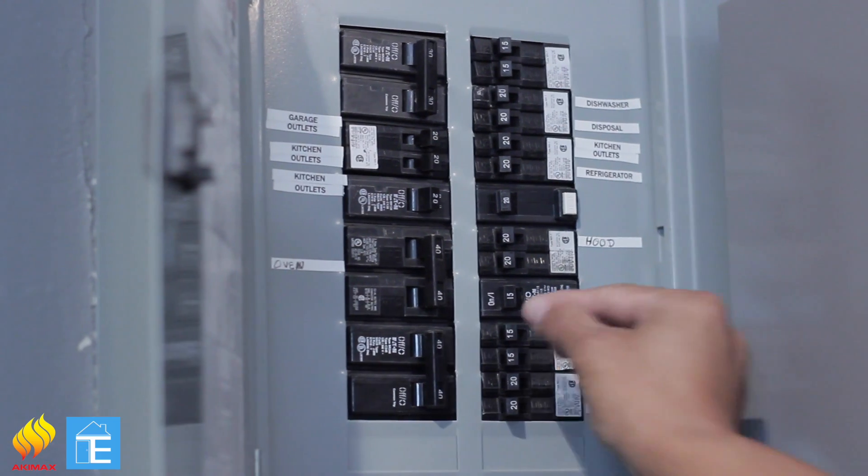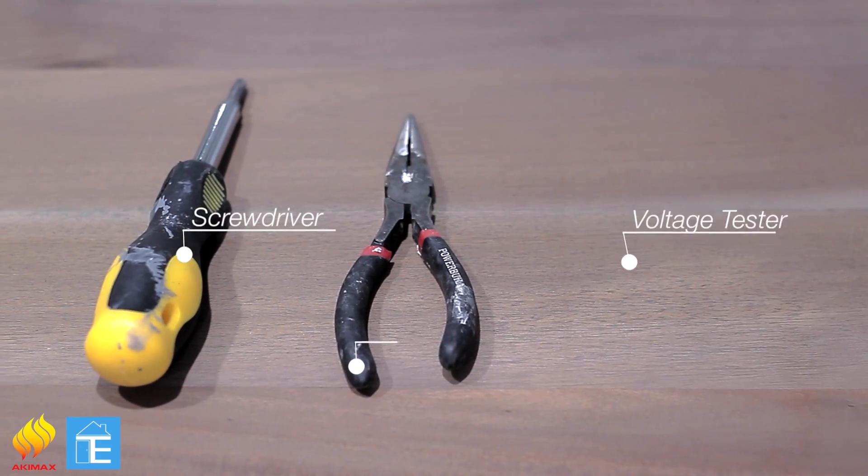But first, safety first. You need to turn off the power at the subpanel. The tools you will need are a screwdriver and a voltage tester.